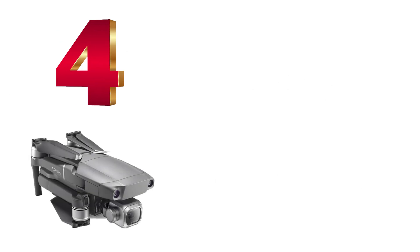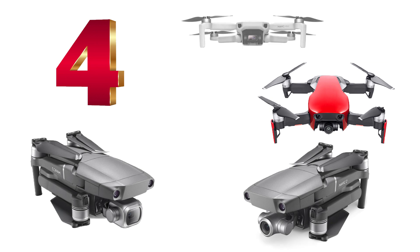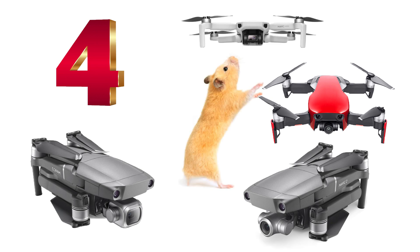So now we have our final four: Mavic 2 Pro, Mavic 2 Zoom, Mavic Air, and Mavic Mini. Let's take a closer look at these drones side by side.